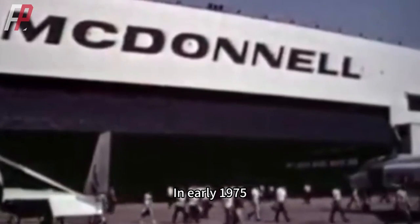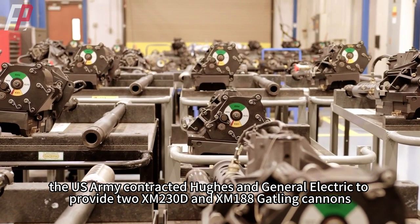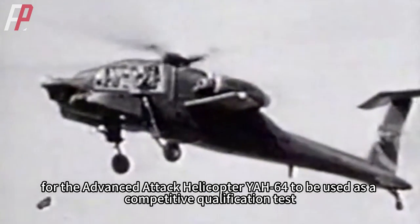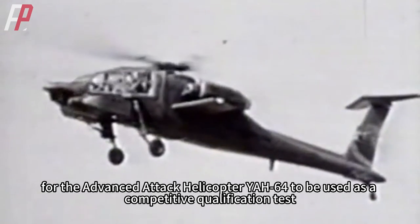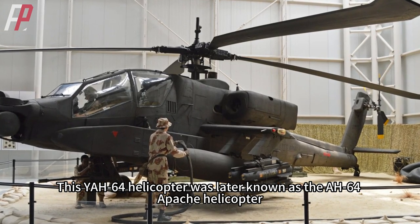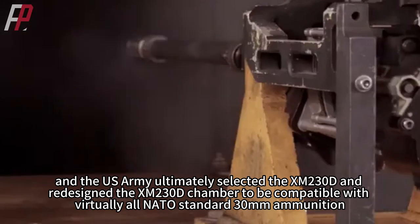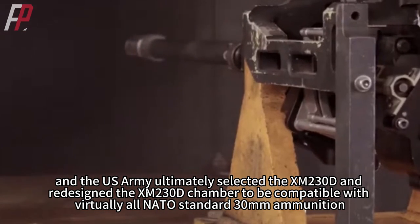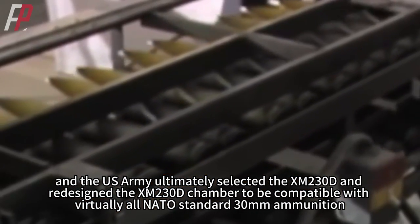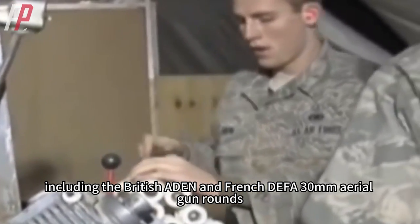In early 1975, the US Army contracted Hughes and General Electric to provide two XM230D and XM-188 Gatling cannons, respectively, for the advanced attack helicopter YAH-64 as a competitive qualification test. This YAH-64 helicopter was later known as the AH-64 Apache helicopter. The test lasted three months, and the US Army ultimately selected the XM230D and redesigned its chamber to be compatible with virtually all NATO standard 30mm ammunition, including the British Aden and French DEFA 30mm aerial gun rounds.